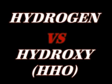Once again, just small amounts, just like with the hydrogen. And I'll try to isolate one bubble at a time and ignite those bubbles, and just listen to the difference.